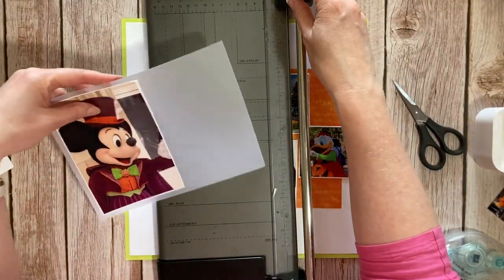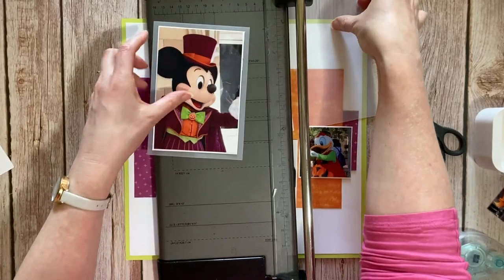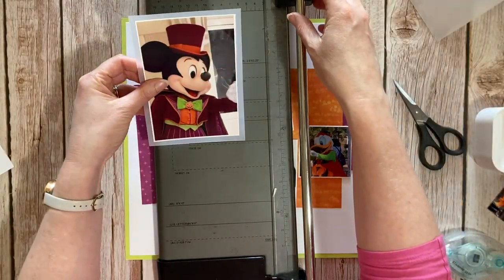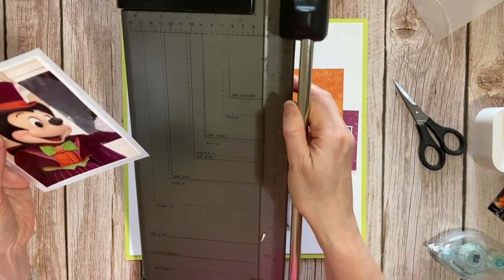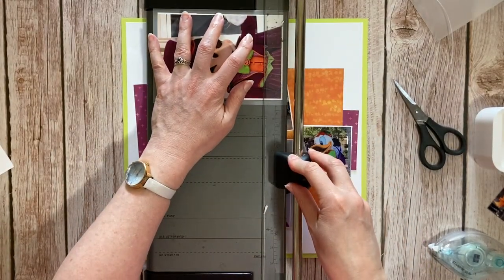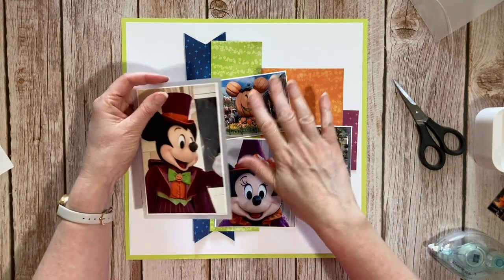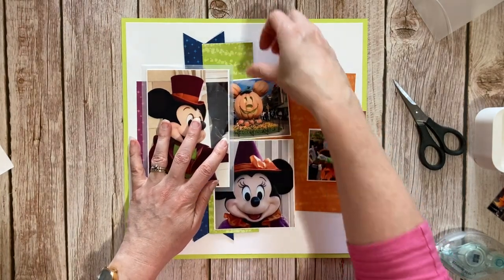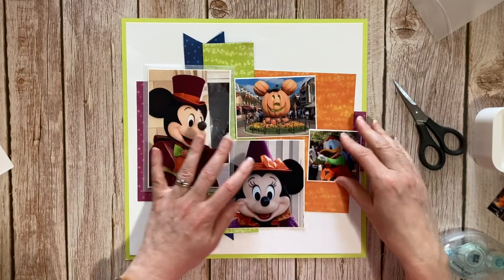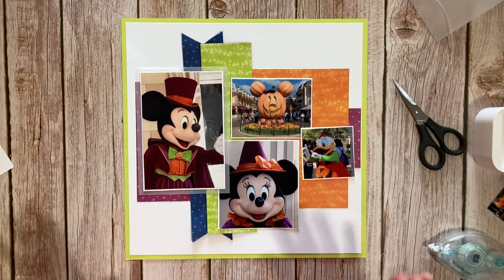I'm just going to cut that down so it looks about equal. It just brings something else to the layout because it changes the color of the paper underneath, which I really like. That's going to sit there, that's going to sit there, and that's going to sit there. Okay, I'm going to stick it down and I'll come back and we'll talk about embellishments and what we're going to do.